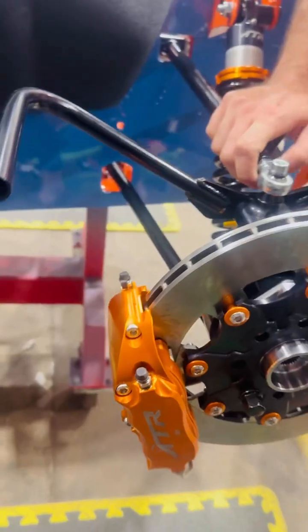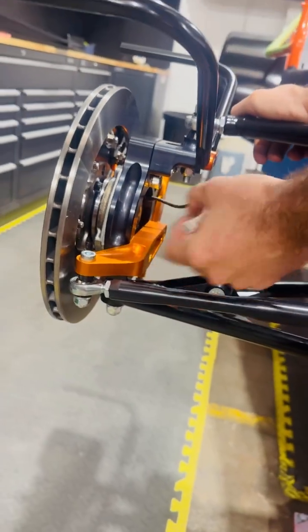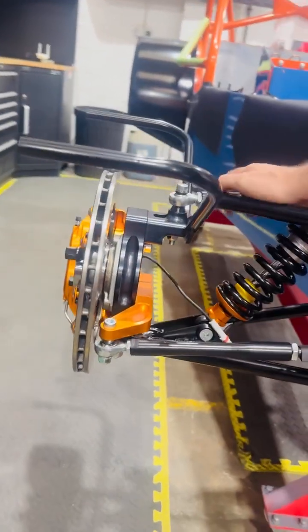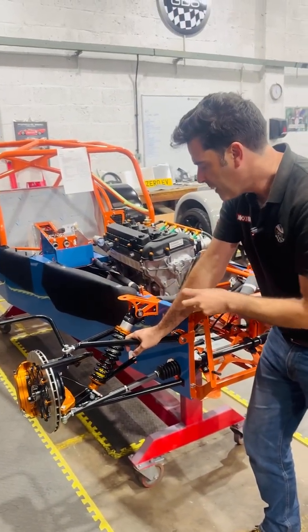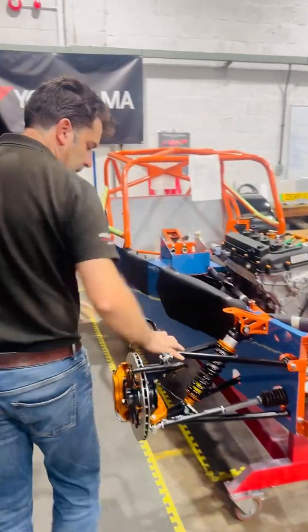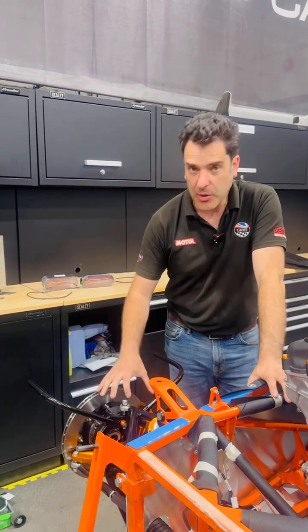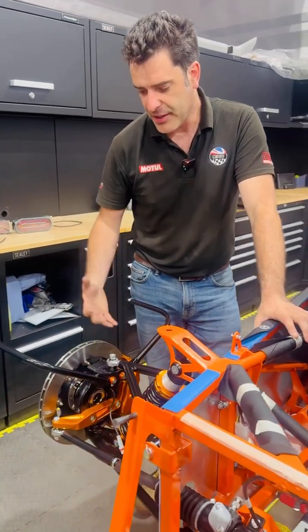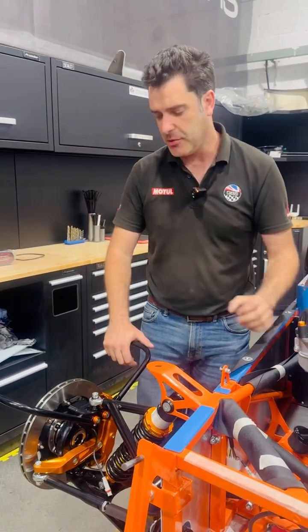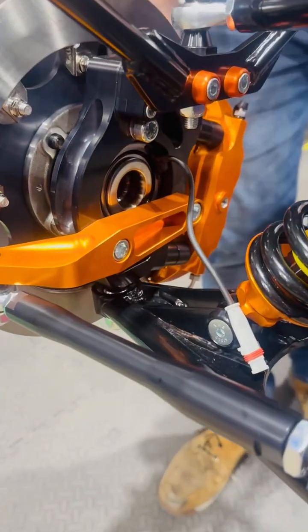We're using a standard off-the-shelf wheel bearing, the same as Lotus use on the Lotus Elise. It's quite a nice unit — around 40 pounds, available anywhere in the world, readily available and robust. It's got the wheel speed sensor built in as well, which integrates into the car's loom and ECU, so you can have traction control, launch control, and link that to your canbus gauges. The idea behind the ATR hub was to get away from any proprietary parts and do our own dedicated design, optimized for the car — getting back to the Colin Chapman philosophy where every bolt has two functions and less is more.